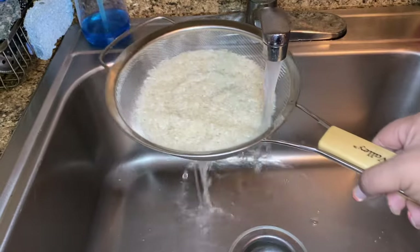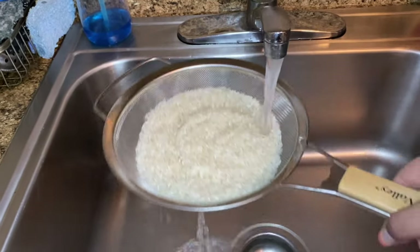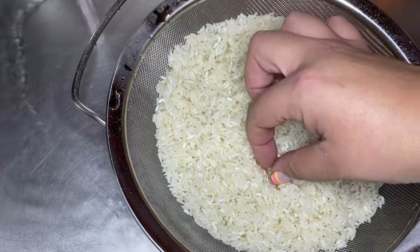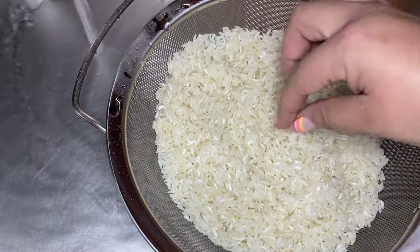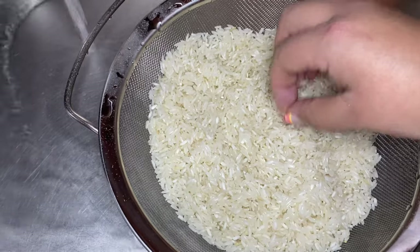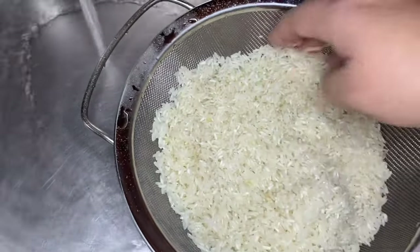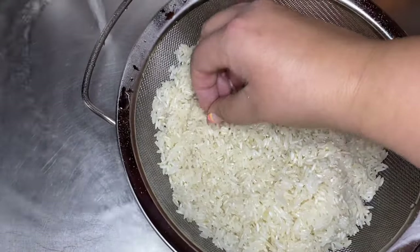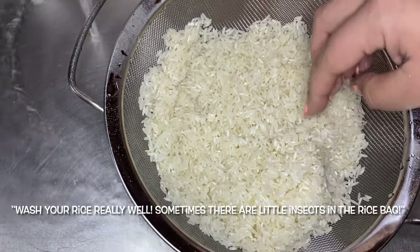I know many people advise not to rinse your rice, but I need to clean my rice. Aside from being able to pick out any grain that has a deformity, any color deformity, any burned grains of rice, or any little rocks — because sometimes there are rocks in the rice.